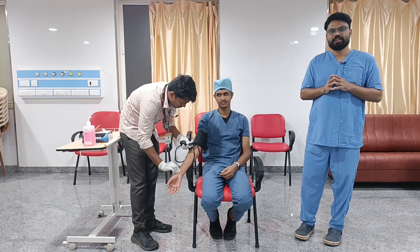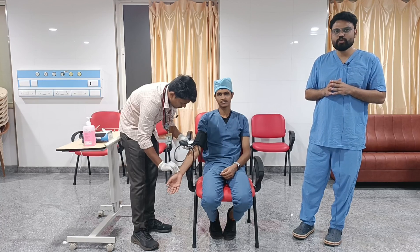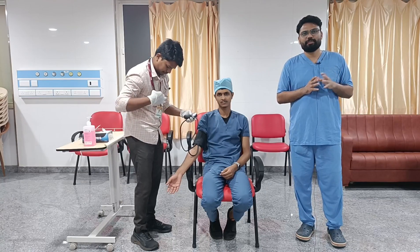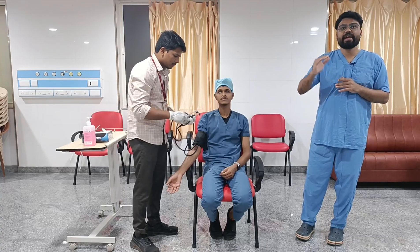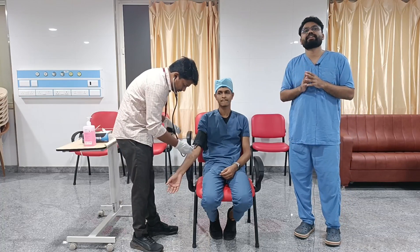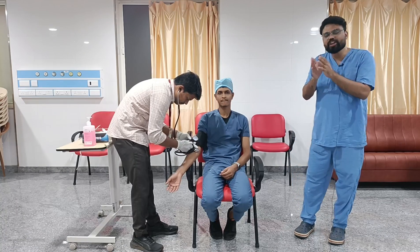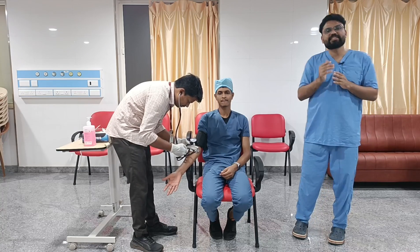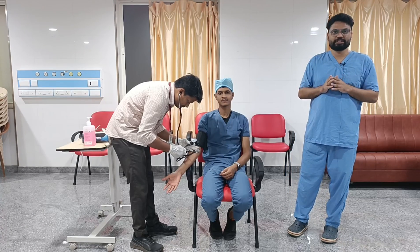Then we come to the auscultatory method. Here we can use the diaphragm and bell of the stethoscope. Having obtained the systolic blood pressure by the palpatory method, we increase the cuff pressure 20 to 30 mmHg above that value and gradually deflate at a rate of 2 mmHg per second. The point at which we hear the Korotkoff sound marks the systolic blood pressure, and the disappearance of the Korotkoff sound marks the diastolic blood pressure.